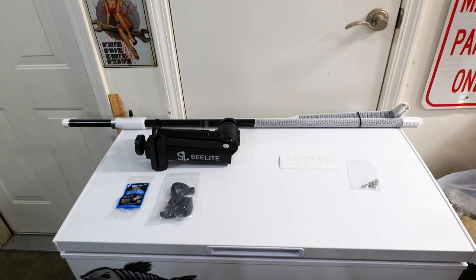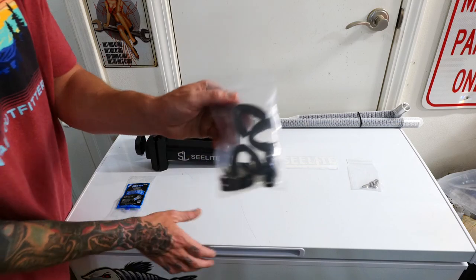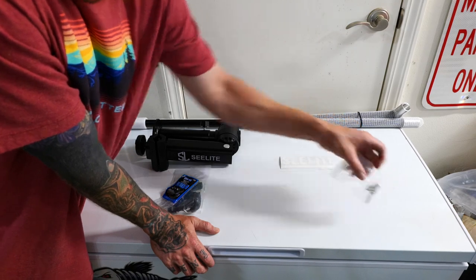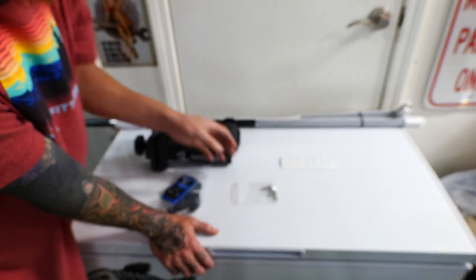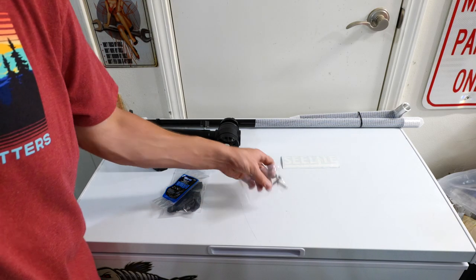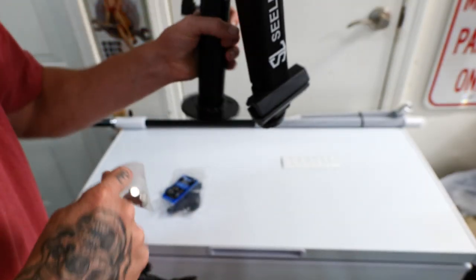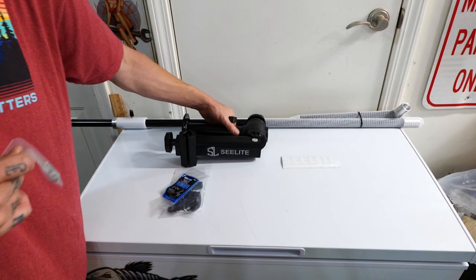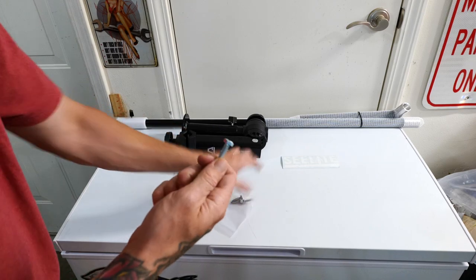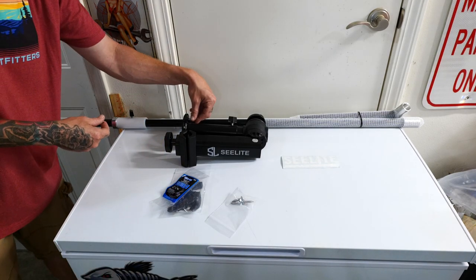Here's everything I got from SeaLight. There's the mount, the clips to hold the wire down, and I also got some thread lock to make sure everything's attached and secured properly. Here are three bolts that'll secure the mount down to the floor of the boat. I also bought some hex bolts and hex nuts — same size — just in case I wanted to screw it down and tighten it more securely. This fits absolutely perfect.